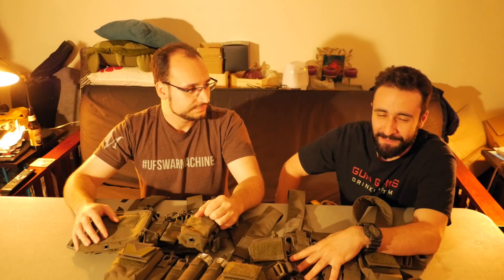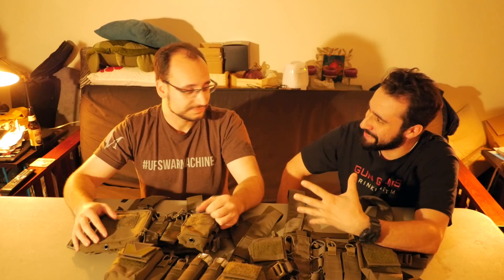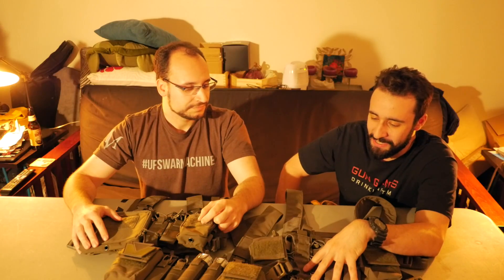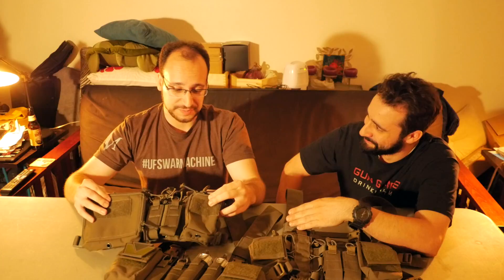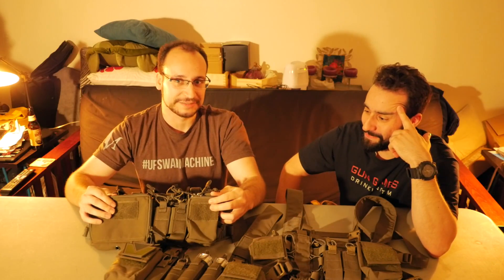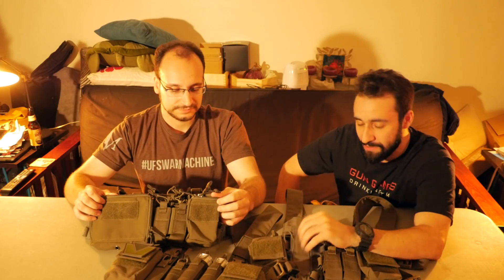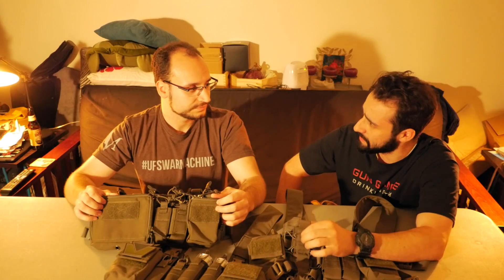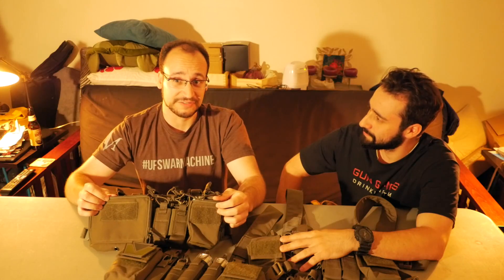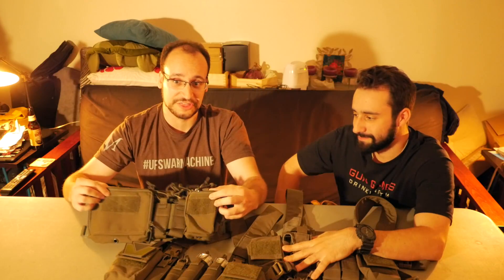Airsoft is 95% looking cool, 5% functionality. Garrett wants it in Ranger Green and the only way for him to do that was to get the clone. He just picked this up last week, so this is kind of a first impressions video. According to the website, the actual material should be the same. The only difference being the stitching — and of course the labor factored into it. China has a significantly lower labor cost compared to the United States, so that's why you're looking at a third of the cost.